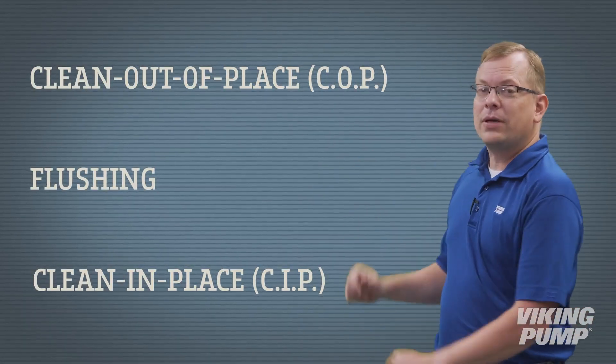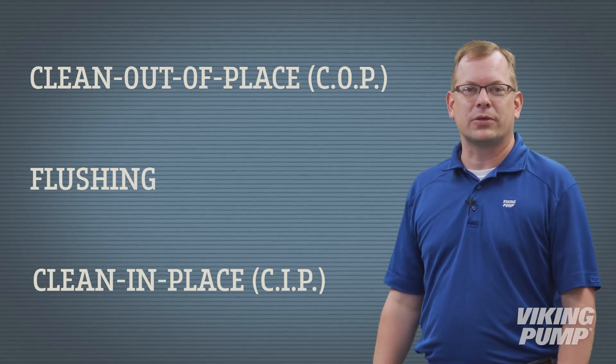Cleaning procedures vary from application to application, and there are variables to each we're not going to discuss here. But let's talk about the three most common cleaning methods utilized by Viking Pump hygienic customers.